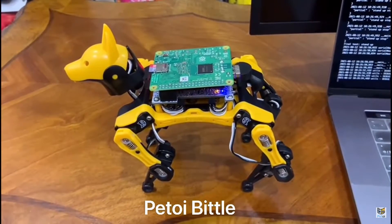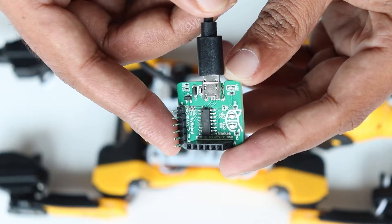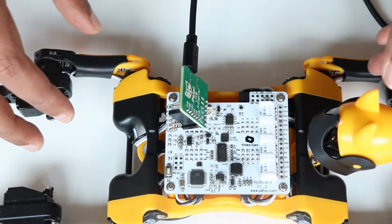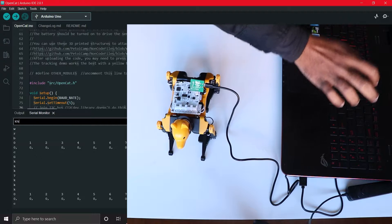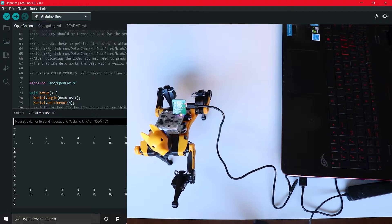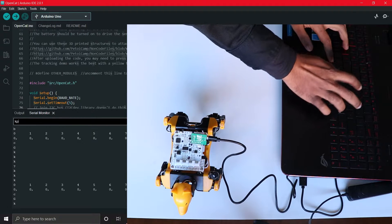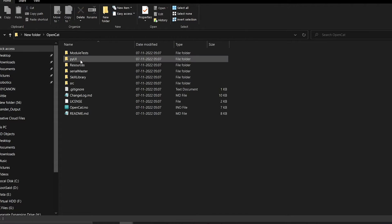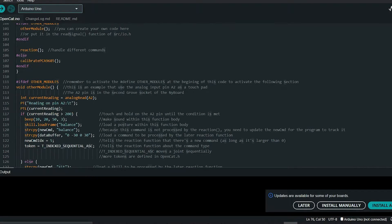Once you finish assembling your robot pup, you can do the initial calibration using your computer. The zip file needed to connect the board to the computer is also included with this kit. Simply connect it to your computer, fire up Arduino IDE, upload the OpenCat sketch, and you are good to go. You can also make fine adjustments to the position of the motors programmatically using the Arduino serial monitor. The initial configuration of the coding environment is really easy and fun, but if you are not sure how to do it, don't worry — we will be covering everything in the next step-by-step setup tutorial video.